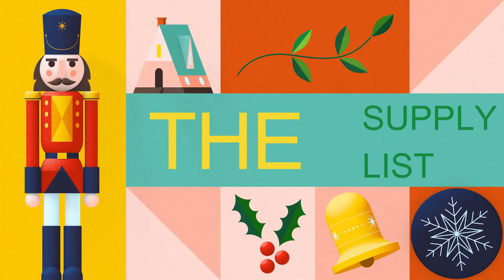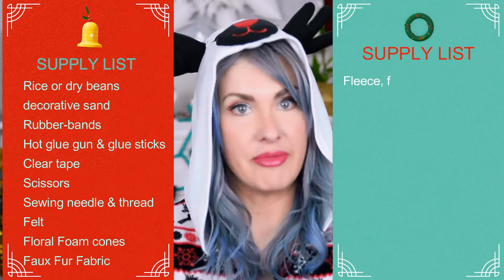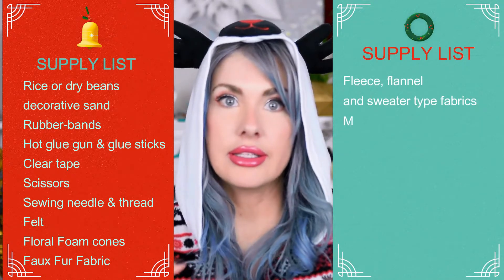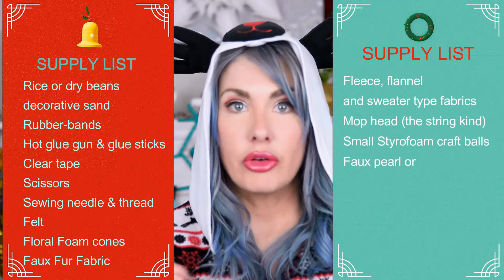These actually make great Christmas gifts too for family and friends. Now the supplies you're going to need — it may seem like a huge list but that's because it's for three different gnome projects. Those supplies are rice, dry beans, or decorative sand, rubber bands, hot glue and glue sticks, clear tape, scissors, sewing needle and thread, felt, floral foam cones, fur fabric, fleece, flannel, and sweater type fabrics, mop head — the string kind that you have to wring out. The one I used is actually just from the dollar store. Small styrofoam craft balls — I got the ones I used from Michael's in the floral area.